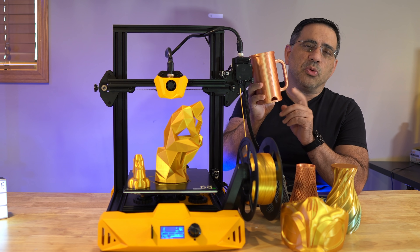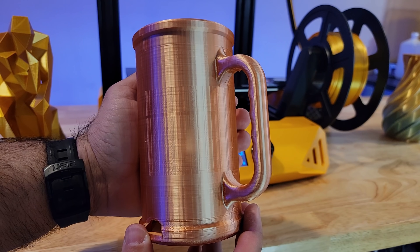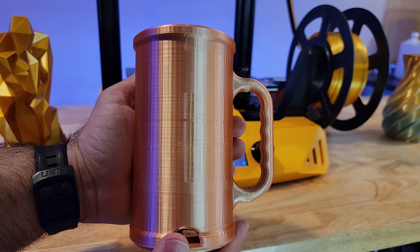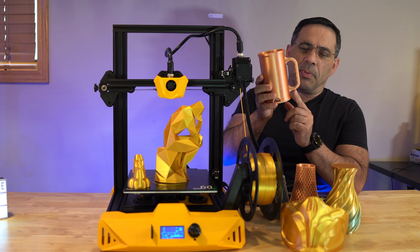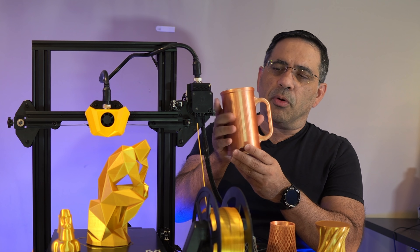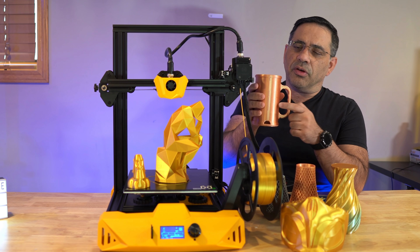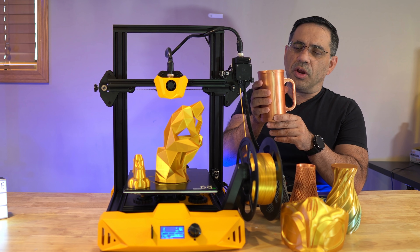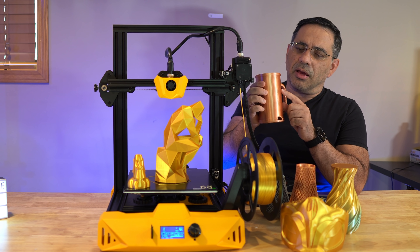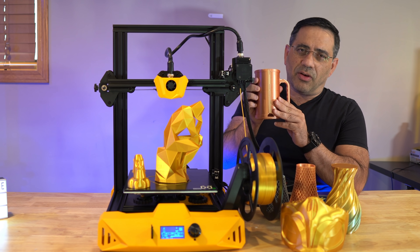This cup was printed with two thin painted supports at the top and three at the bottom. You can see I can still clean that up a little bit, but overall it was really good. Because this is going to be a mug, I increased the infill to 40. While it has some seaming in the back, I'm sure tweaking the profile would fix that.